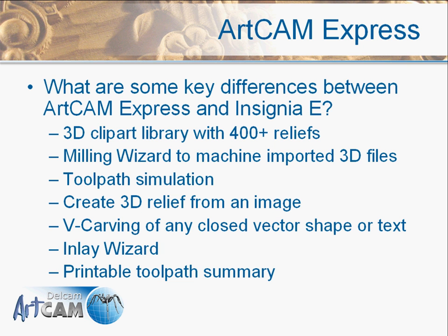A few other key differences: we have a clip art library with over 400 reliefs that come standard with ArtCam Pro, now also available in Insignia and Express. There's a milling wizard to quickly generate roughing and finishing toolpaths on imported 3D files, and toolpath simulation for verification to check your part before sending it to the machine. We also have the ability to take an image and produce a 3D relief or texture from it.